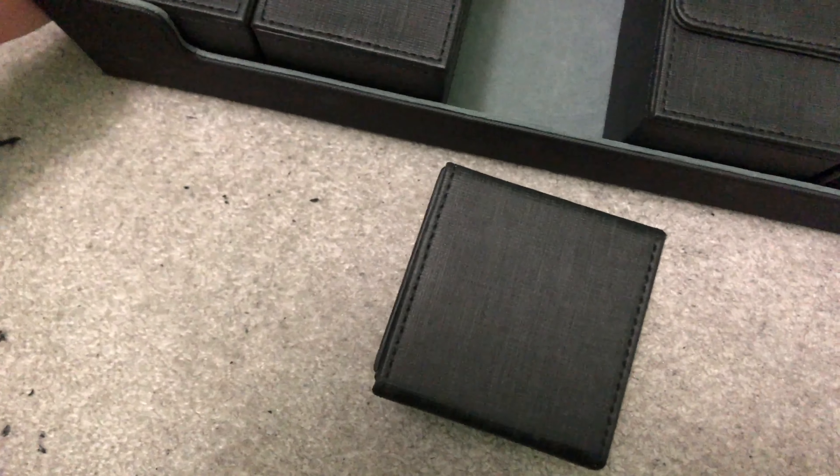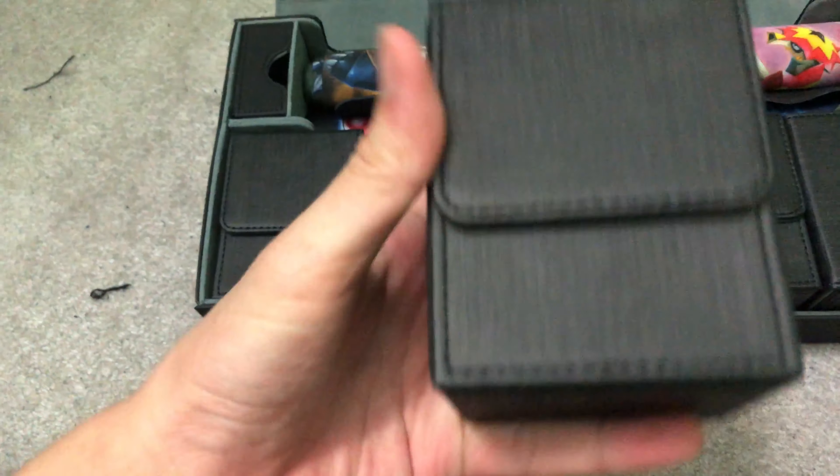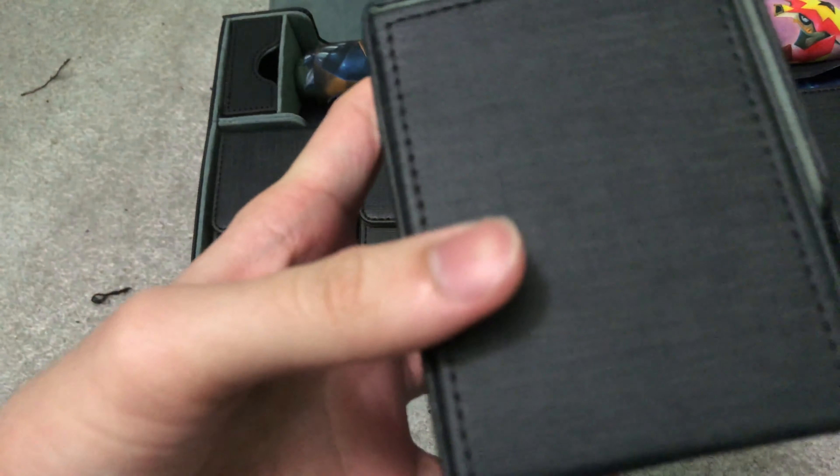Quality-wise, it's pretty good. I'm not sure how it's going to hold up. Since it's like synthetic leather, it actually feels pretty waterproof — or at least water-resistant. Because it's not tightly sealed. But overall it looks pretty good.